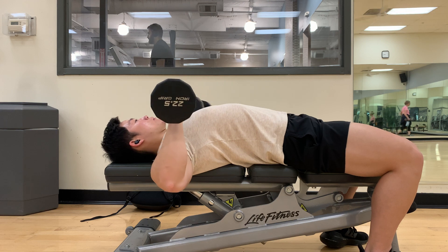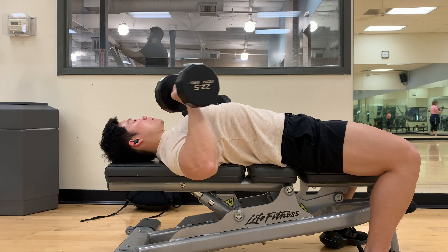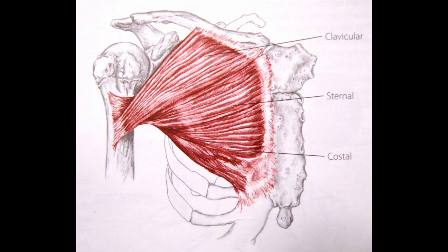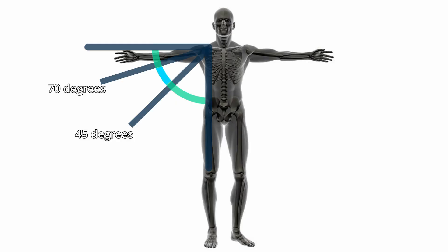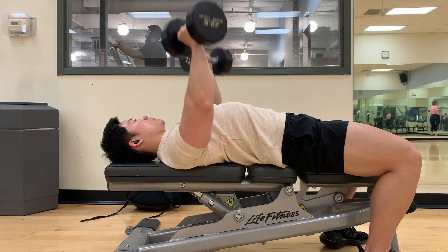Next, let's talk about arm angle. A lot of people flare their elbows out because it feels easier or most natural to them. However, this increases stress on the frontal deltoids and the risk of injury, and doesn't place optimal tension on the chest. Instead, align your arms with the muscle fibers. The majority of chest fibers align at 45 to 70 degrees, so angling your arms around 45 to 70 degrees lets you align with most of the chest fibers, allowing you to stretch and contract the muscle fibers through their full length.